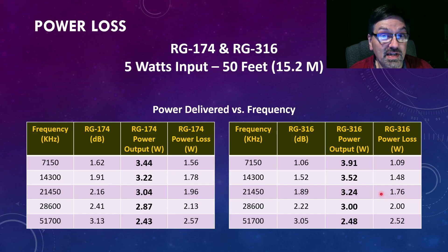I got a little fancier with my PowerPoint skills here. What I decided to do was take those losses and, using an online calculator, put 5 watts in and calculate how much power is actually being lost. With the RG174 at each frequency — feel free to pause the video to get a careful read — at 7.150 MHz, putting 5 watts in at 1.62 dB of loss, you're only getting 3.44 watts out. That's a little more than a watt and a half of loss, which in my opinion is quite significant.